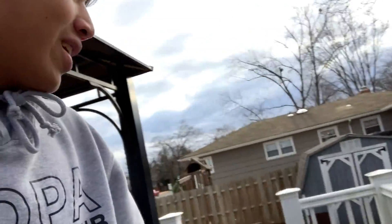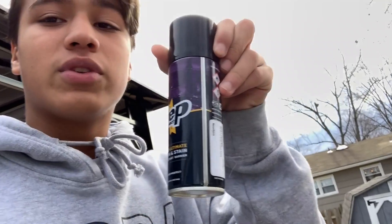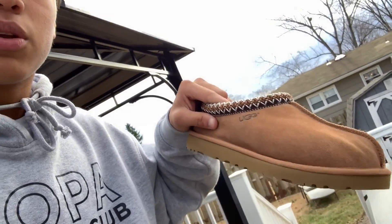What's going on guys — today is Christmas day and I got Crepe Protect and a pair of Uggs right here. Ethan gave me this Crepe Protect. What Crepe Protect basically does is it protects your shoes from getting stained, or if it's raining and you step in a puddle it will just wipe right off and won't even be affected.